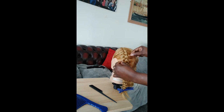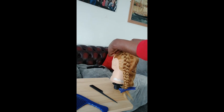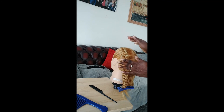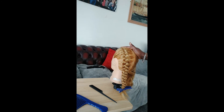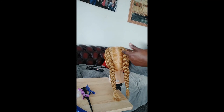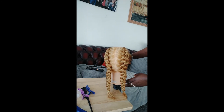And that's your braid. You can pull it as much as you want to fit your look. And that's brilliant. There you have it — your Dutch braid done. Friendly for beginners.